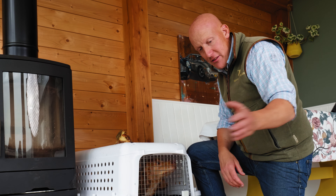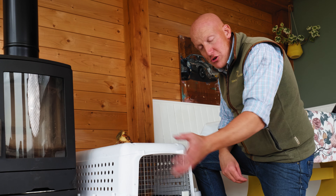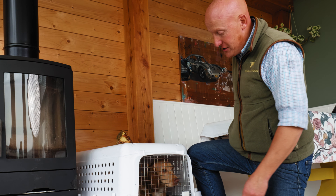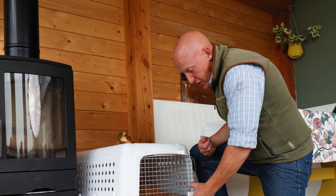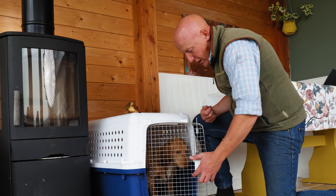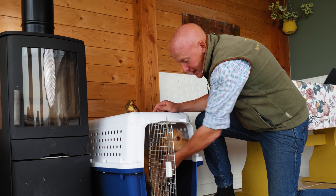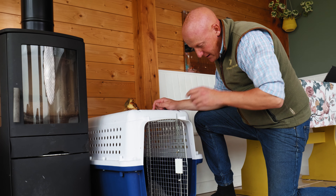Whenever someone gets a puppy from us, we give them a fairly extensive puppy pack which teaches them about crate training, food, exercise, and all sorts of things. For crate training specifically, we say the puppy should be in the crate roughly six times a day, so that when you get your puppy home for the first time, they're in and out of their crate that day, then in the crate at night. The more they're used to just being in and out of the crate, the more it just becomes their little home and they're less likely to complain about it.